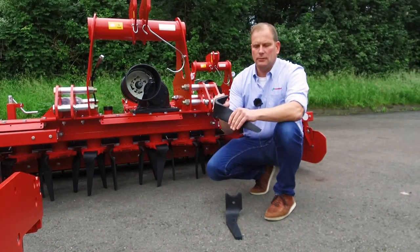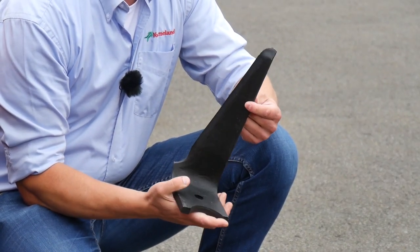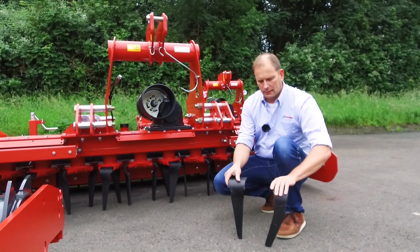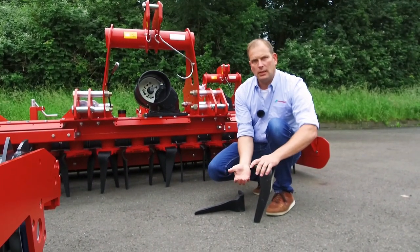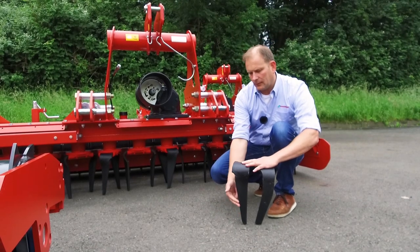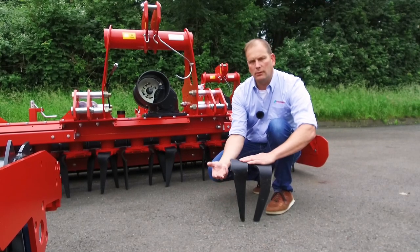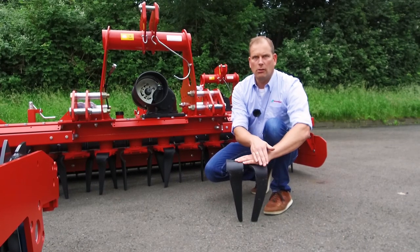Here we have two examples of tines for the H-series. The tine has a thickness of 15 mm and a length of 330 mm. We offer two solutions: the passive tine and the active tine. The active tine goes into the ground at a positive angle — it digs into the ground and does more aggressive work compared to the passive tine, which has a negative angle. The passive tine works better in stony conditions because it won't move up stones from the surface as much as an active tine would.